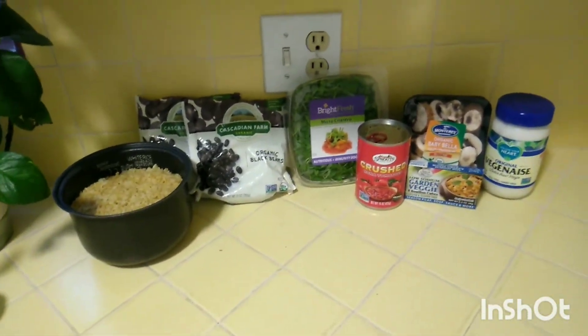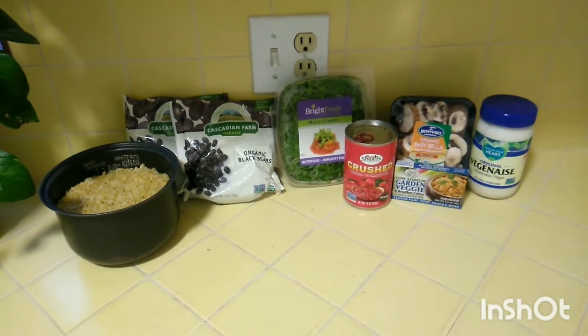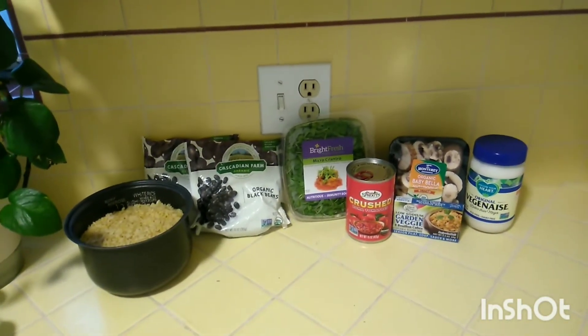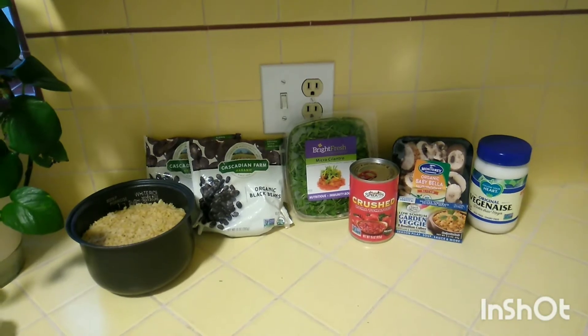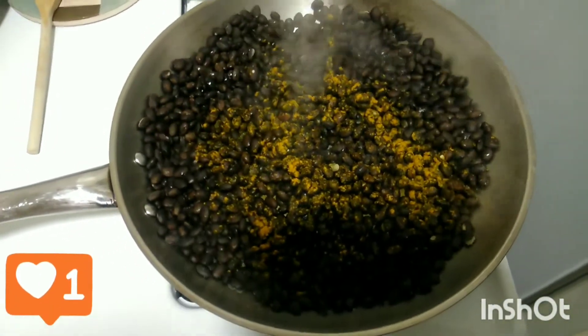The rice is already made — you want to cook the rice either the night before or the morning of before you prep this so it stays nice and fresh. Let's get to the chopping of the veggies.